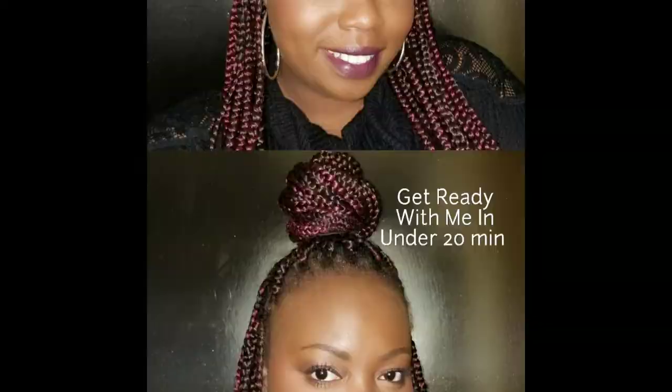Hey guys, welcome to another edition of Kissed by Yazzie. And today I'm going to show you how to get ready with me in under 20 minutes. Hey, thanks for joining.